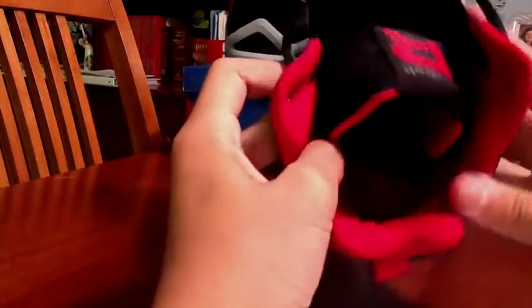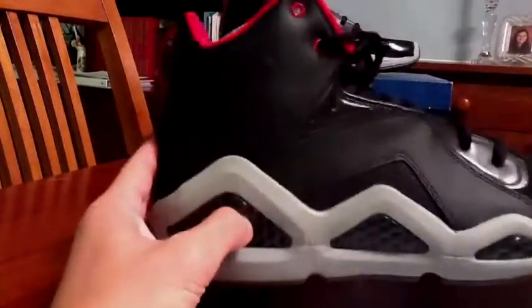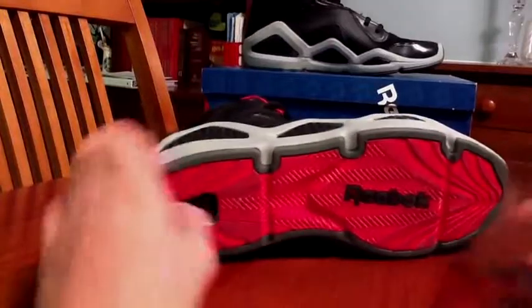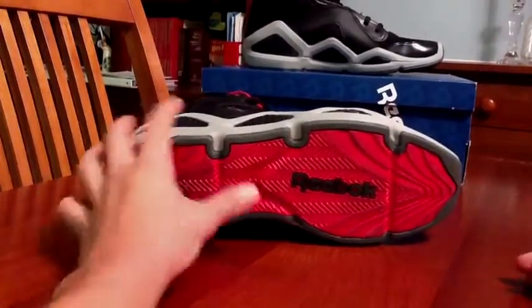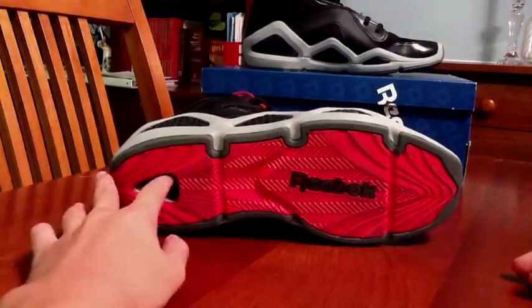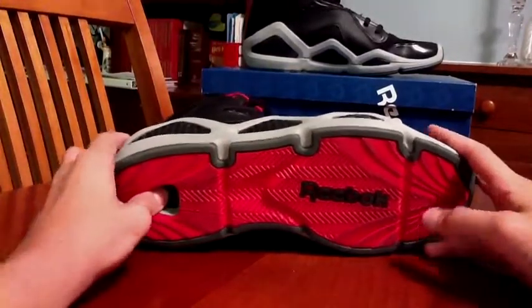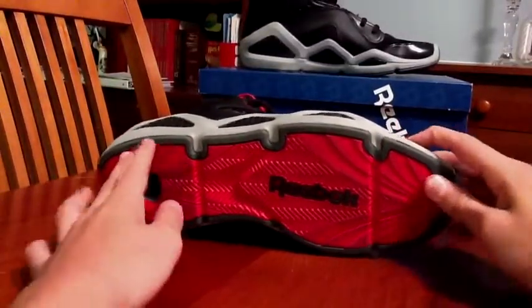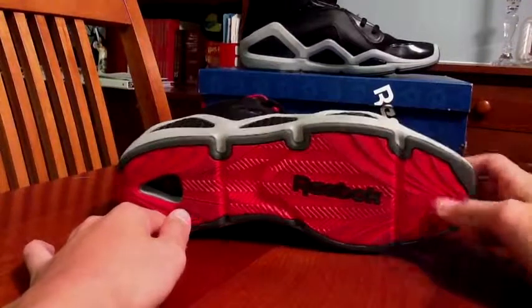Then you got more of that smooth tumbled leather right here. Inner lining is all red, with a red midsole — it says Reebok in white right there. This is all nylon right here, by the way, and this is just like hard plastic. To the bottom, which I think is hot — it's all red, black Reebok right there, you got some gray peeking through, and a black kind of squishy Hexalite air or whatever that is. It's herringbone traction up until here, then it's just kind of wavy. That's pretty much it about the shoe.